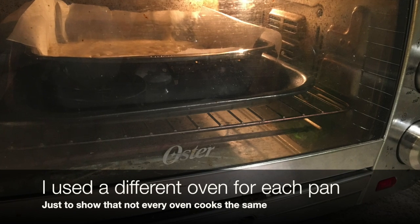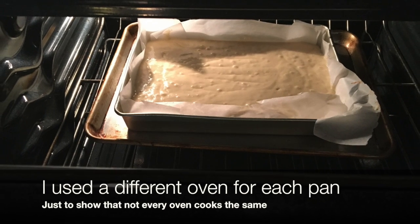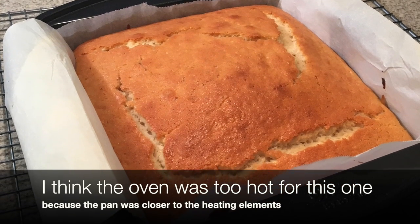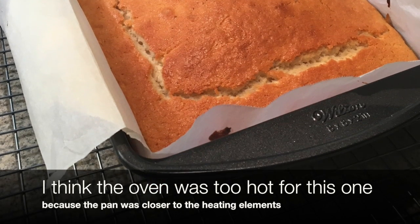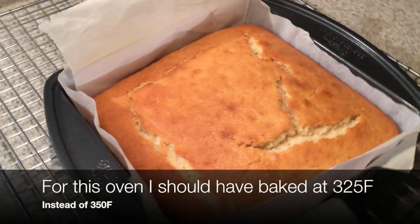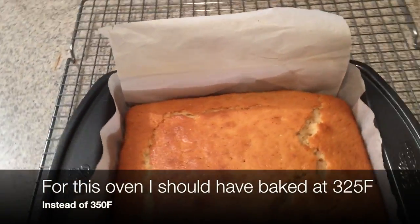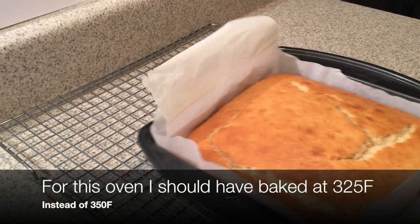The smaller pan went in my little countertop convection oven — not on convection mode — and the larger pan went in my regular stove. I'm used to baking cakes in my regular stove. The smaller one came out a little too dark because I should have had it at 325 instead of 350. Since it was close to the heating elements, it domed up in the middle. The cakes cooked at the same time — the larger pan was an inch or two further from the heating element, which made the difference.